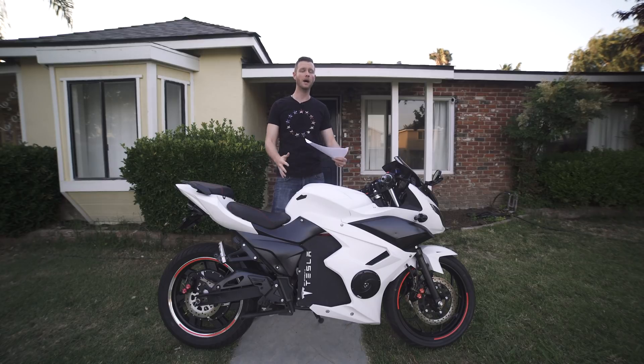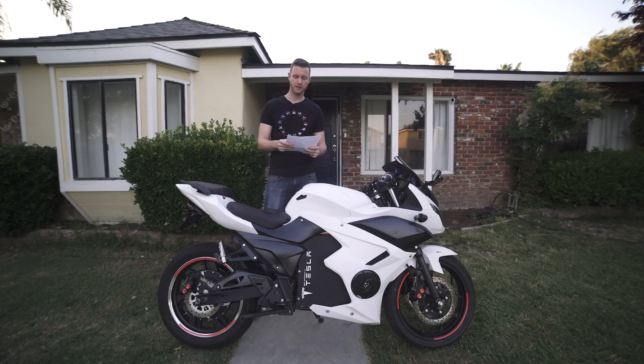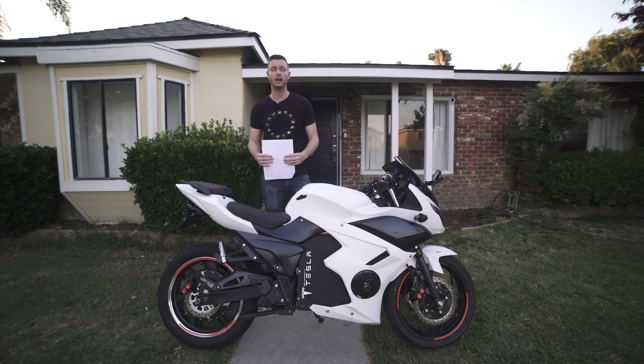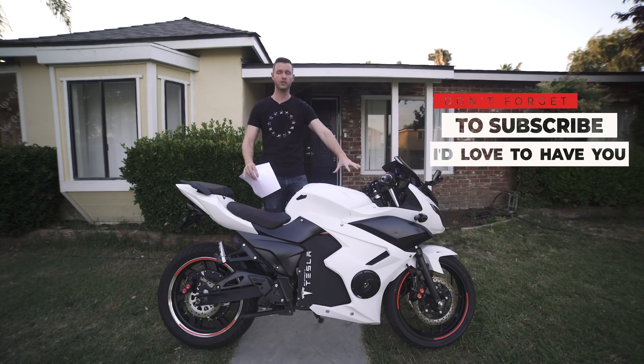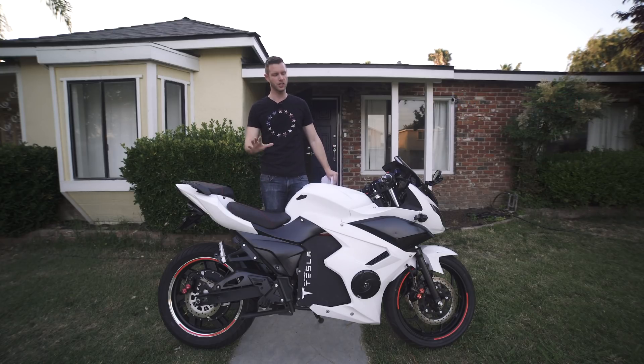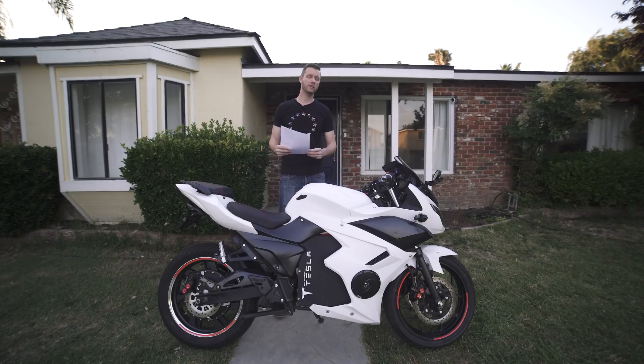To put that into perspective: the starting price for the lowest Zero motorcycle is $9,000, and the closest comparable — the DSR — starts at $15,495. So getting this all said and done for just under $5,000 is remarkable. I'll definitely be doing a video about how to do this DIY — what I would have done differently, how I would source the bike and get the upgrades. So all you DIYers out there, stay tuned.